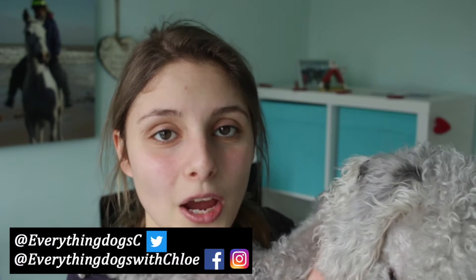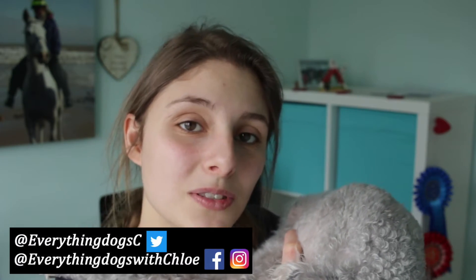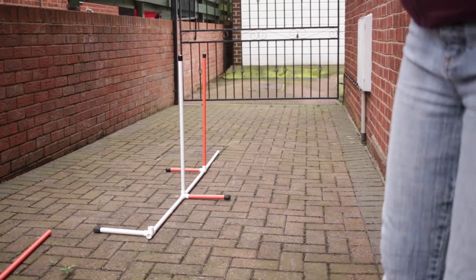We post weekly videos on dog training, dog reviews, and dog care. If you are new here, please think about subscribing. Don't forget to check out all the links down below where I list anything that I've mentioned in this video.